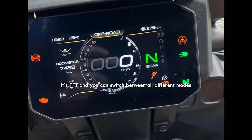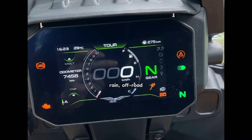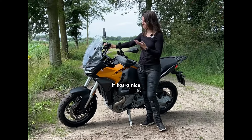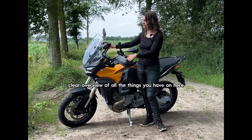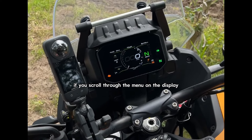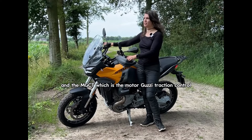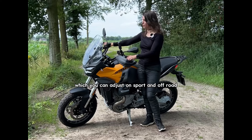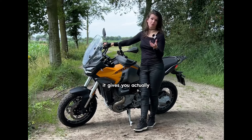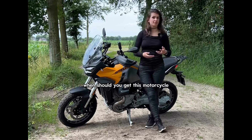The dashboard is TFT and you can switch between all different modes: Road, Sport, Tour, Rain, Off-Road. I mostly used the Road and Sport options. It has a nice clear overview of everything, and it's really easy to adjust. Scrolling through the menu on the display gives some nice information. The MGCT — Moto Guzzi Traction Control — which you can adjust in Sport and Off-Road, is automatically set to 1, which is the lowest setting. It gives you a little warning sign when it engages.